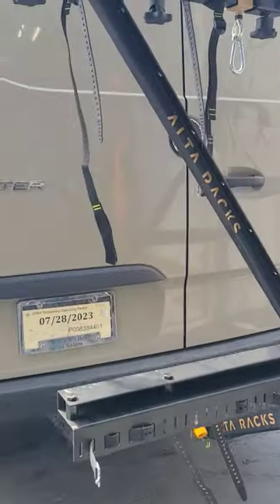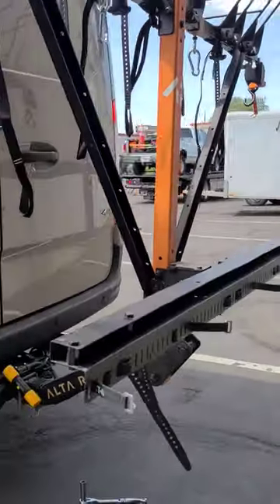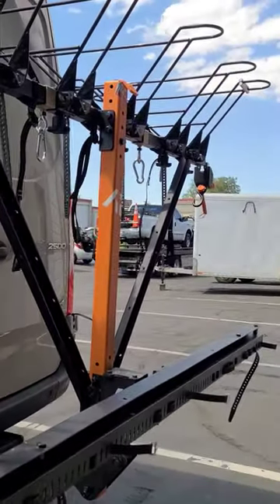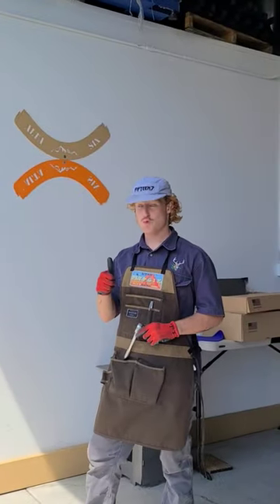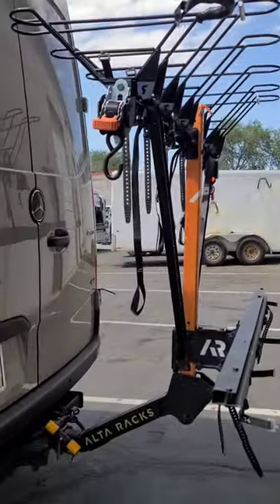So we're running the XL hitch with a 6-inch kickout and the low bar reversed. That was purely Luke's idea — shoutout to Luke. Alright, this is Ali with Alterax, have a good day y'all.